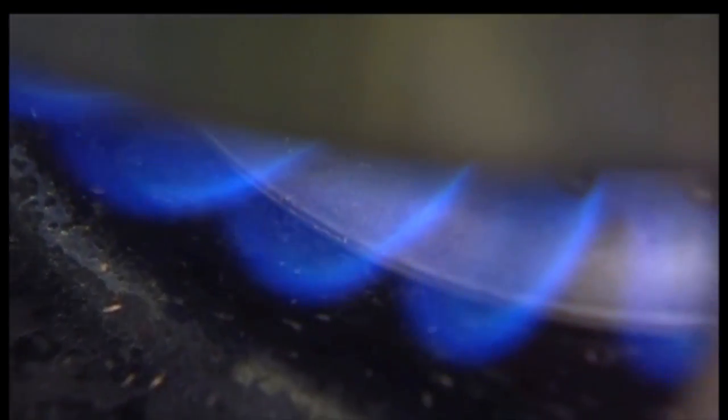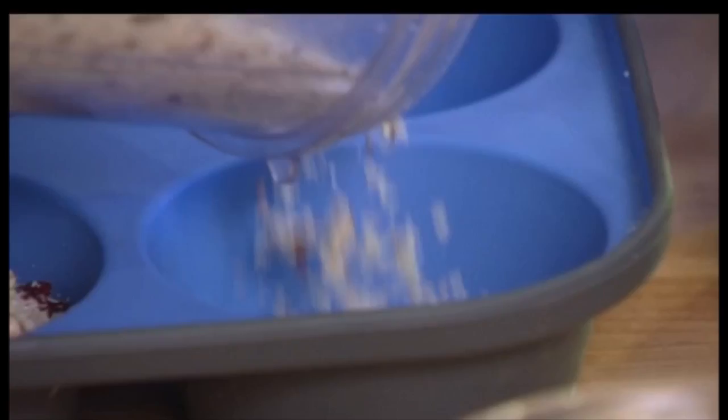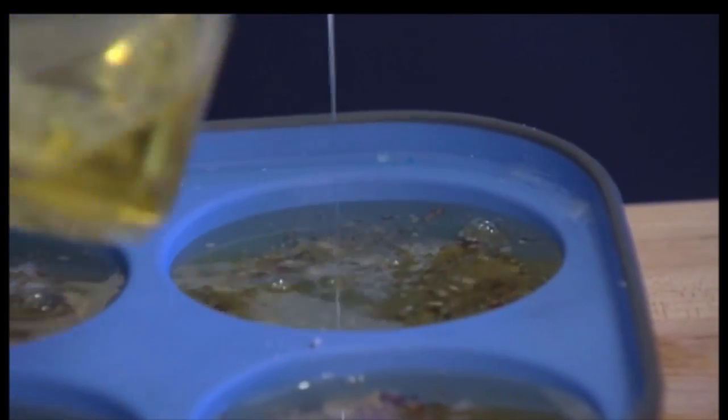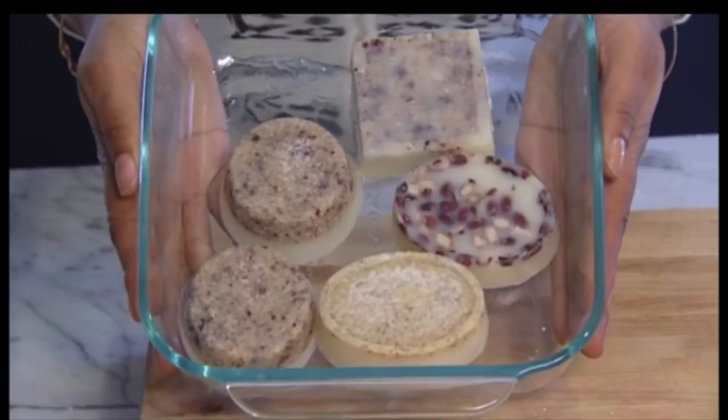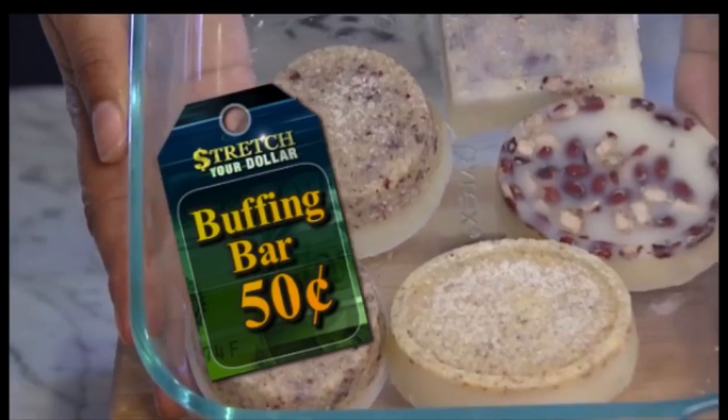Heat your butters in a double boiler. Once that's melted, add your natural ingredients first, then pour your mixture into the muffin pan, then let that harden overnight. The best way to allow these to cool is in the freezer or in the refrigerator. The price for one buffing bar: 50 cents.